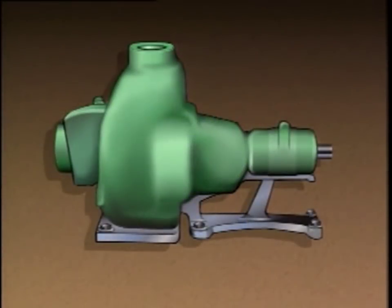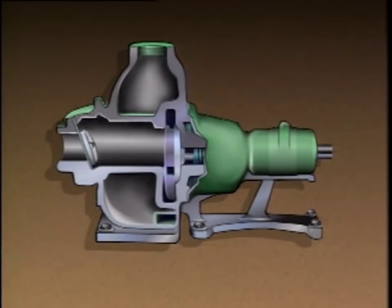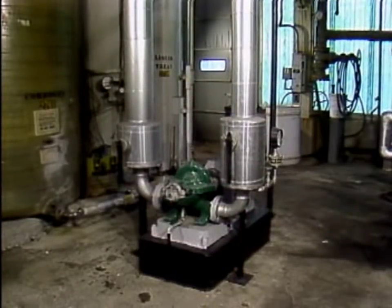Some centrifugal pumps stay filled with liquid when they're shut down. These pumps are often called self-priming pumps. Sometimes they have components, such as check valves, that maintain the prime after the pump is shut down. In other cases, the system is built so that liquid does not drain out of the pump after it is shut down.